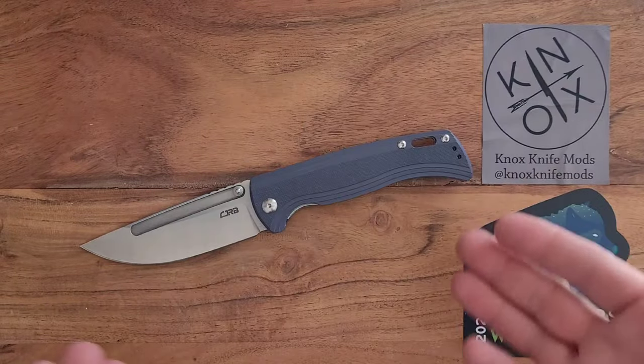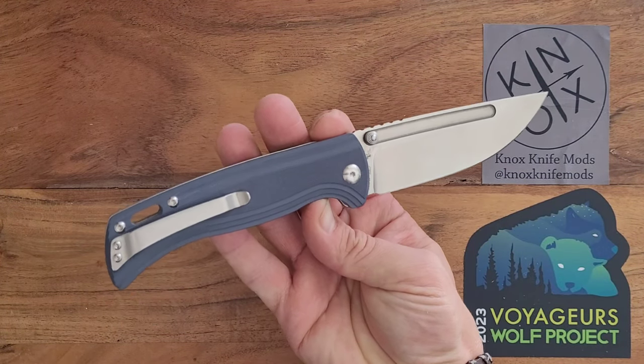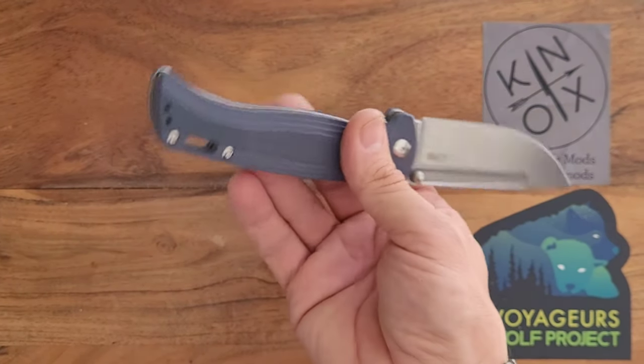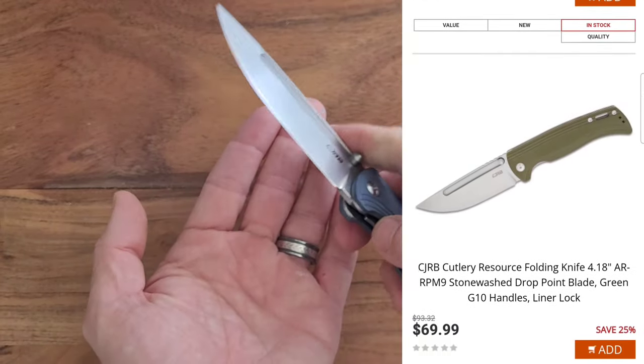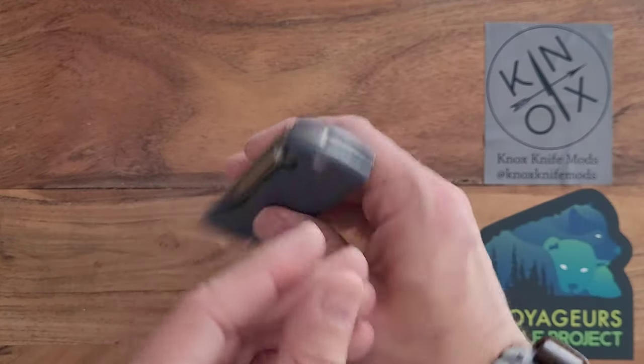I've carried it for about a week now. Who else got one? Anyone else pick up one? Did you get one in the blue-gray or in the green, or whatever other color is showing up on screen? I also know this is the satin finish — they also had a PVD coated version. Did y'all get that one? I'm pretty stoked with this one.